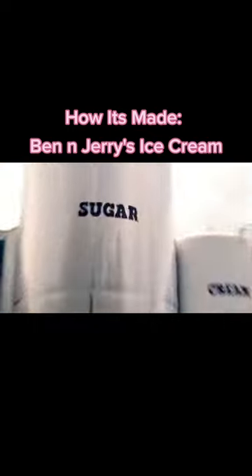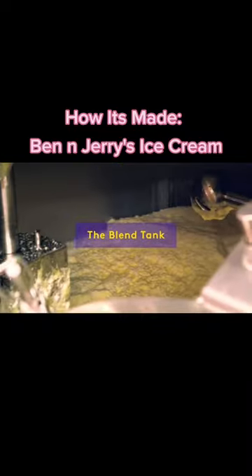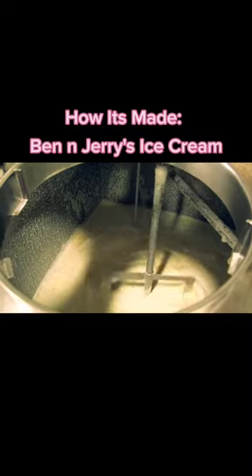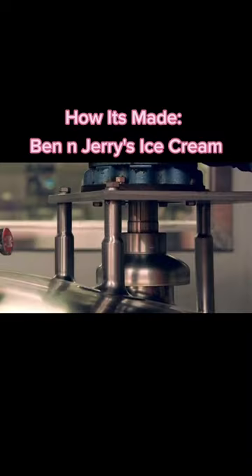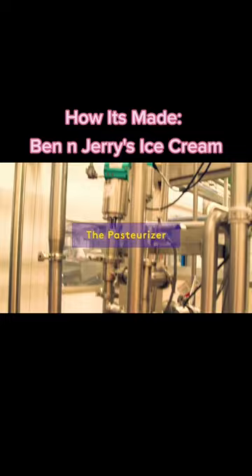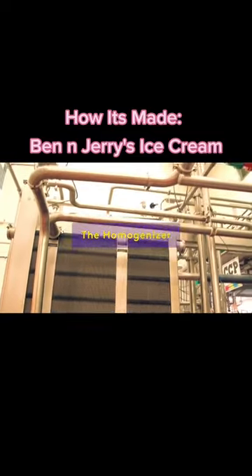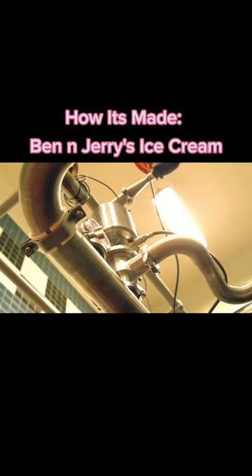Heavy cream, condensed skim milk, and liquid cane sugar are mixed together with egg yolks and other natural ingredients, depending on the flavor. The pasteurizer heats the ingredients to kill the harmful bacteria, and then it's off to the homogenizer, where it's pressurized and smoothed into an even mixture.